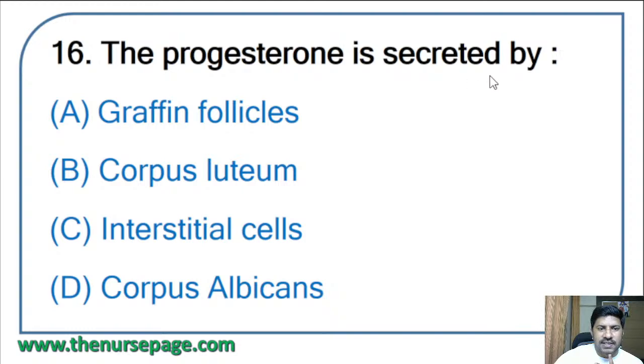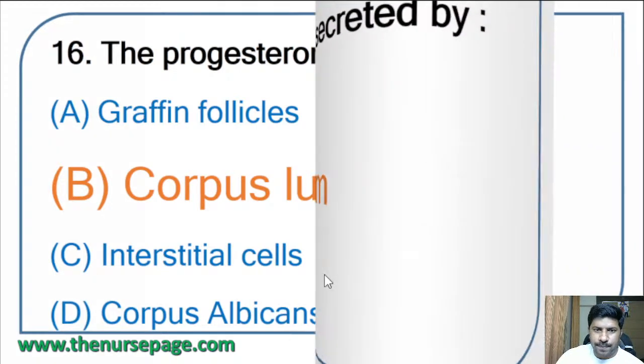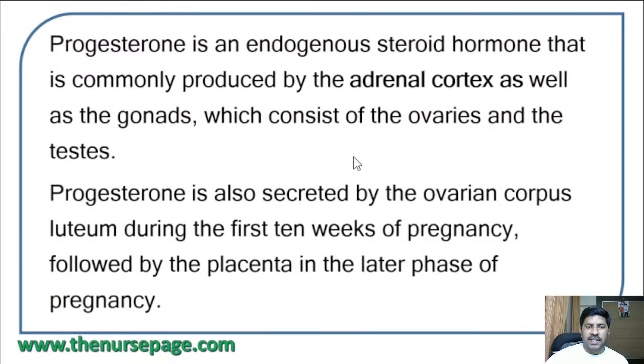Sixteenth question: progesterone is secreted by — Graafian follicles, corpus luteum, interstitial cells, or corpus albicans? The correct answer is corpus luteum. Progesterone is an endogenous steroid hormone commonly produced by the adrenal cortex as well as the gonads, consisting of ovaries and testes. It is also secreted by the ovarian corpus luteum during the first 10 weeks of pregnancy, followed by the placenta in the later phase of pregnancy.